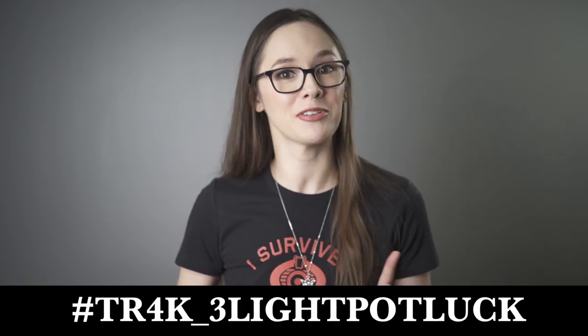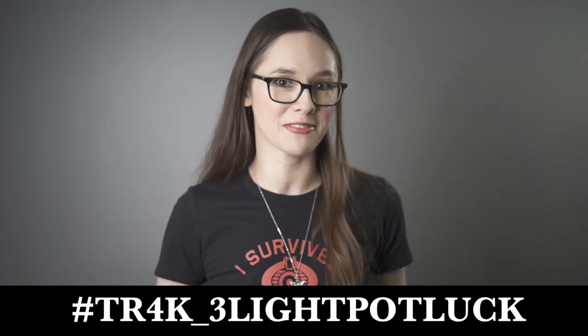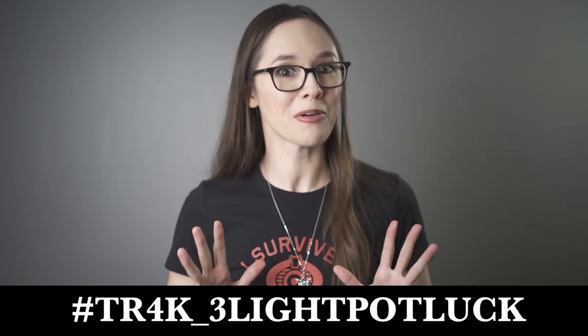Hey everyone, Intelligentsy Elf here. If you enjoyed this video and want to shoot your own three-point lighting setup, be sure to use the hashtag TR4K_three_light_potluck to have your chance to be featured on our Instagram, TR4K Alliance. We cannot wait to see your shots. Happy shooting, Earthlings!